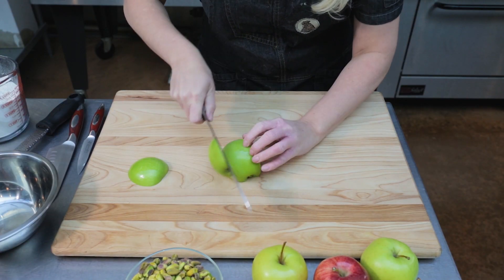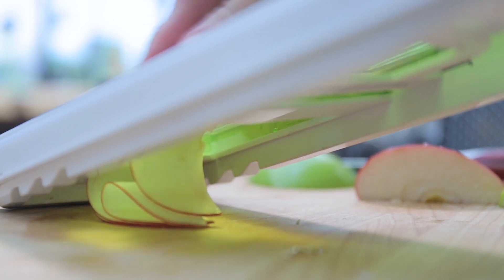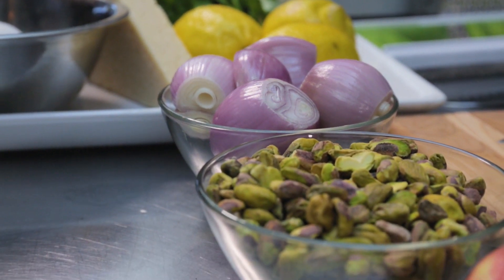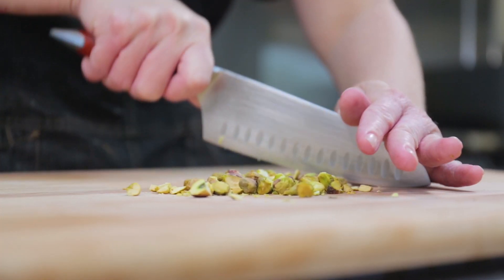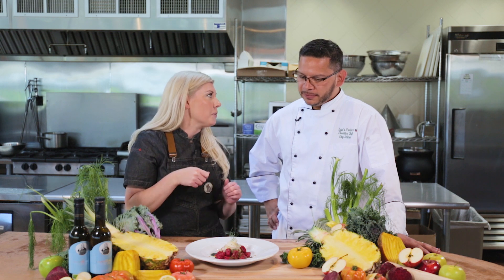For the fennel apple salad, we just wanted to slice it really, really thin to get a nice little crunch on top of our pasta — a thick, firm dumpling. Then we toasted our pistachios and chopped them nice and fine so we're not getting too much crunch. We wanted it to be cohesive throughout the dish so you get a little bit in each bite — that's what we're looking for.